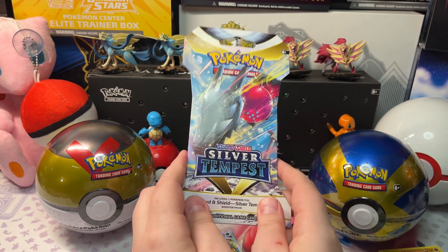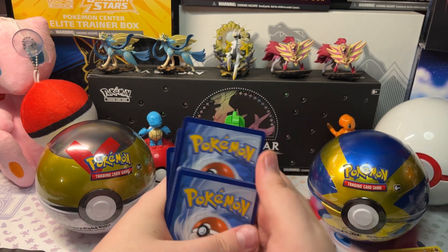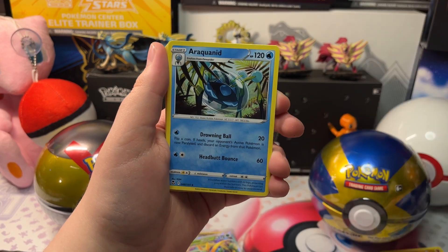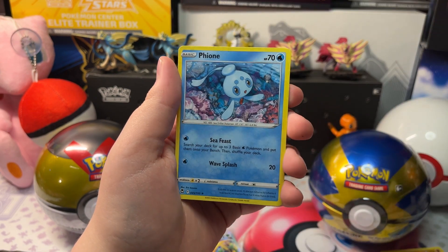We got another Silver Tempest — our eighth one I think. We got Grass Energy, Petilil, Emergency Jelly, Drampa, Volcarona, Hawlucha, Oversaw, Petlil, Pikachu, Reverse Holo Mew, Stick, and a Flareon.